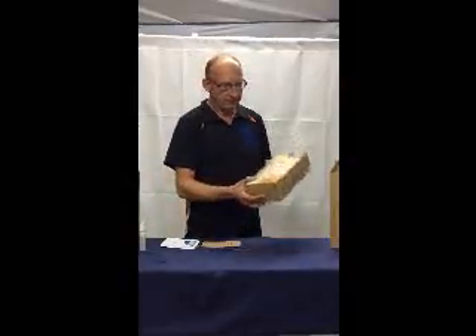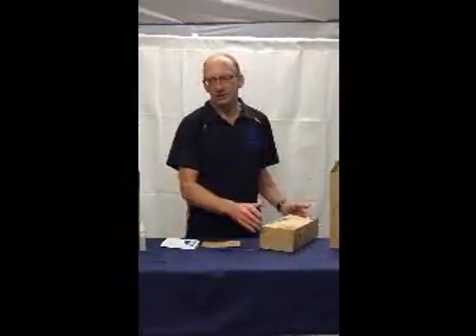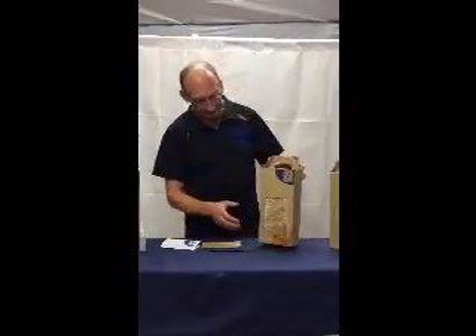Oyster mushrooms naturally grow off the trunks of trees and so they will tend to grow up. If you lie the box down, you'll get into some other issues which we can deal with later.